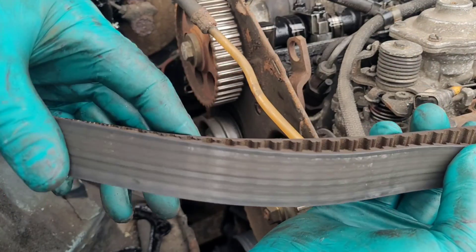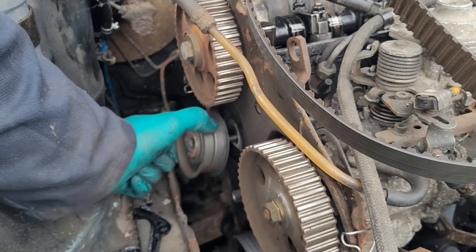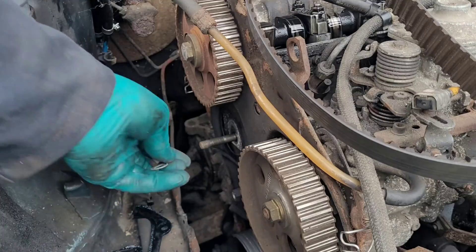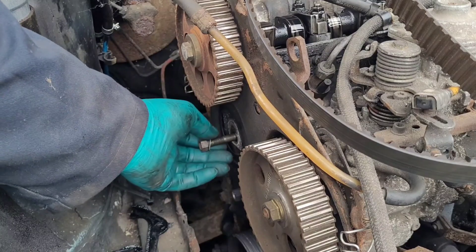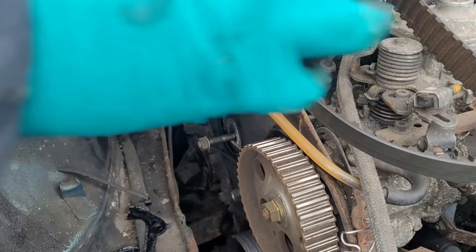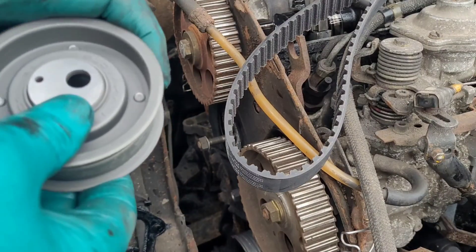A good telltale sign the cam belt is due is those lines you see on the outer face of the belt. The tensioner is an INA tensioner, which is the one you want really. Others will do, but if you're going to do stuff like this it's important to make sure you get good quality parts. So we've got a new belt and a new tensioner.